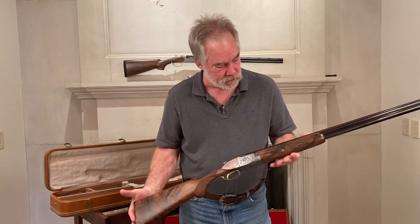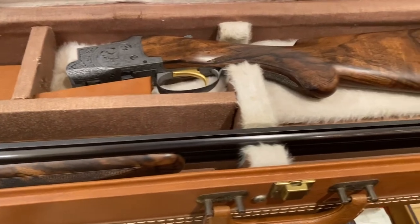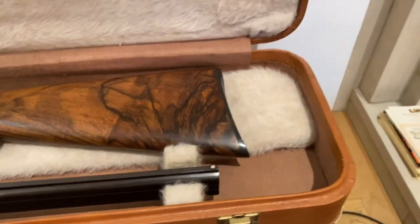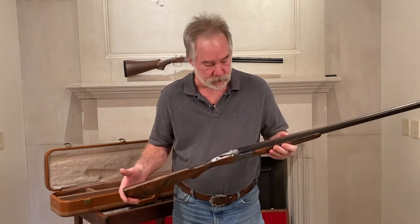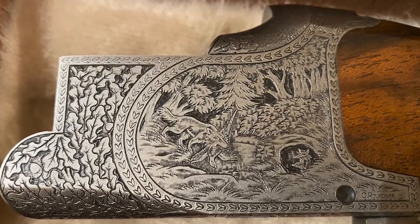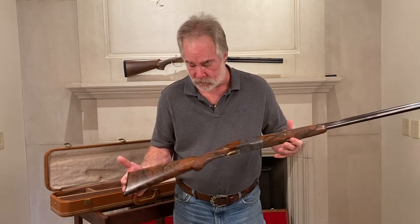This is one gorgeous gun. Like I said, it comes out of the custom shop. The one thing about superposes is that they never lose value. These will keep appreciating as long as you take care of them — they never go down. And that's why they're highly sought after and hard to find sometimes.